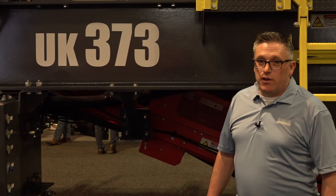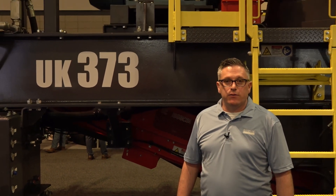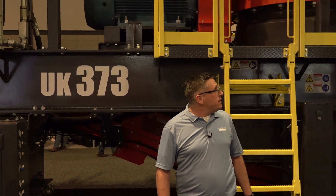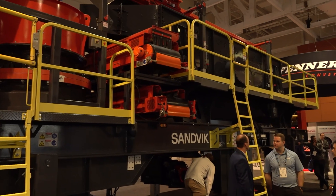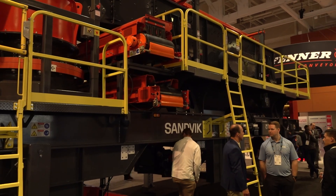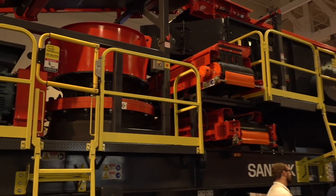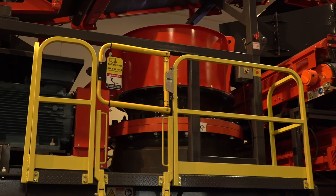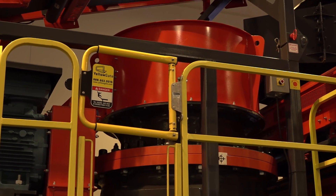This unit is our CH440 cone crusher in a closed circuit plant with a screen — a 6x20 triple shaft screen. This machine has the market-leading CH440 cone from Sandvik, which will take up to an 8.5 inch feed size, and then feeds onto a 3-deck screen box with a triple shaft, which is a very aggressive screen.